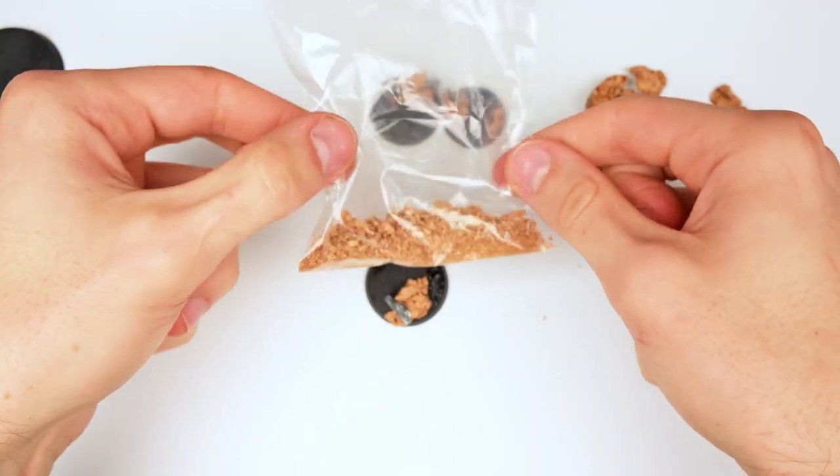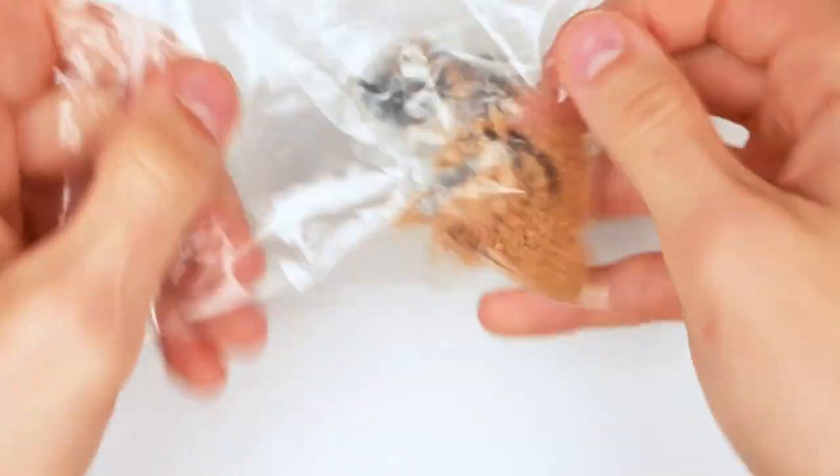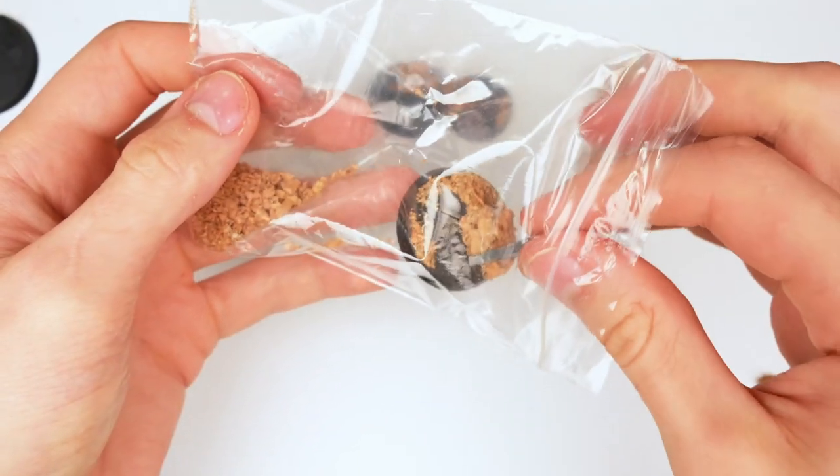For the next base, I put some super glue on it and decided to use some of the cork dust we had remaining, putting the base in the bag and giving it a nice shake. This way, hopefully just the right amount of cork will attach itself to the base, giving it a nice look of small bits of rubble scattered around.